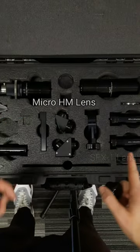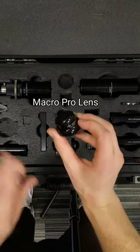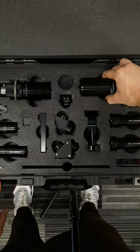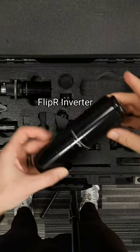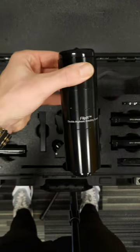These prisms work with all the lenses in the TS-160 lens kit except for the Macro Pro lens. Their Flip R inverter reinverts the upside-down images created by the Micro HM and their SFX lenses. The inverter also acts as an extender tube, letting you get further away from the subject you're filming.